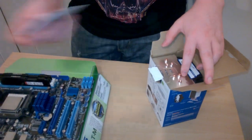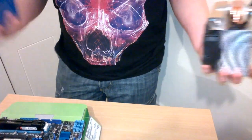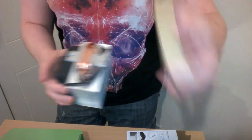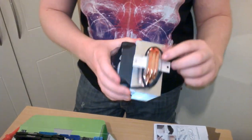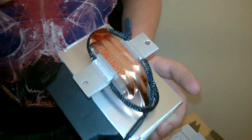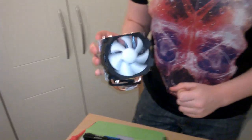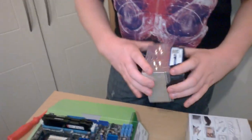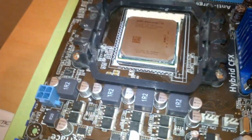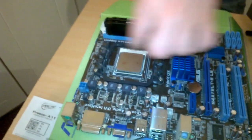Here's the Arctic Freezer A11 cooler - you get the warranty guide and manual with it. As you can see there are three little copper heat pipes that go around and make three copper contact surfaces used as one. You can see the very unique fan design. Now to install this we have to take these brackets off - the back plate stays on and then we have these little brackets that go on up here.